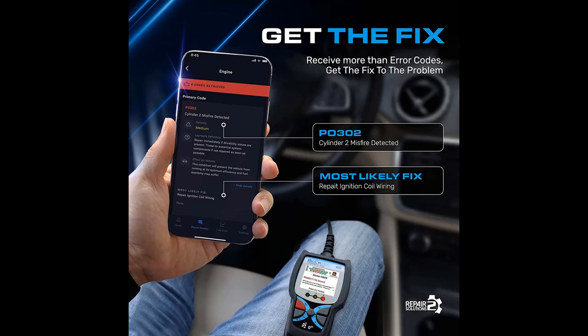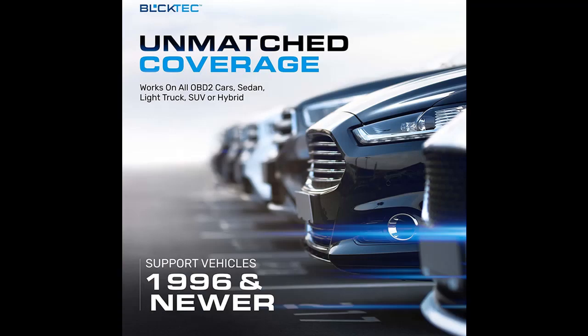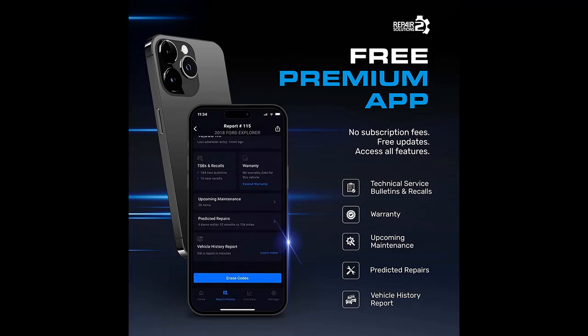Next, we introduce some reasons why you should choose that. Find the problem — get all the functions you need to determine the cause of your check engine light and fix it. Features include: read code, erase code, view freeze frame, I/M readiness, vehicle information, live data, code severity, battery and alternator test, and more.